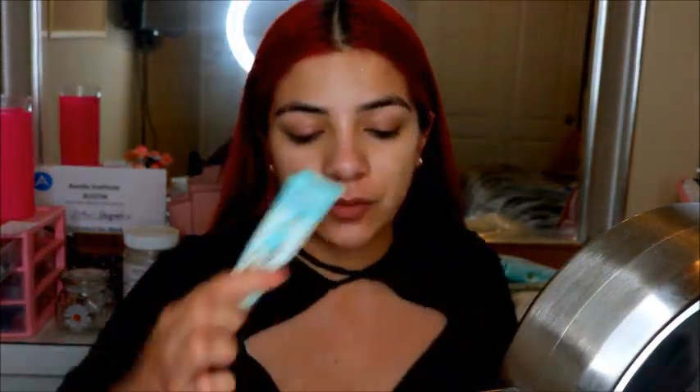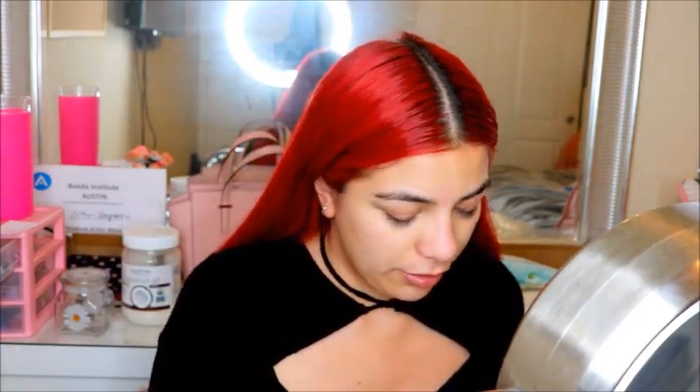I've already moisturized my skin. I'm going to prime using my Benefit Porefessional and just put that on where my pores are — I'm very porous in this area. My mom gave me big pores, so I'm going to fill them. I tap this in because otherwise it rubs off, but I'm super moisturized so it's okay.